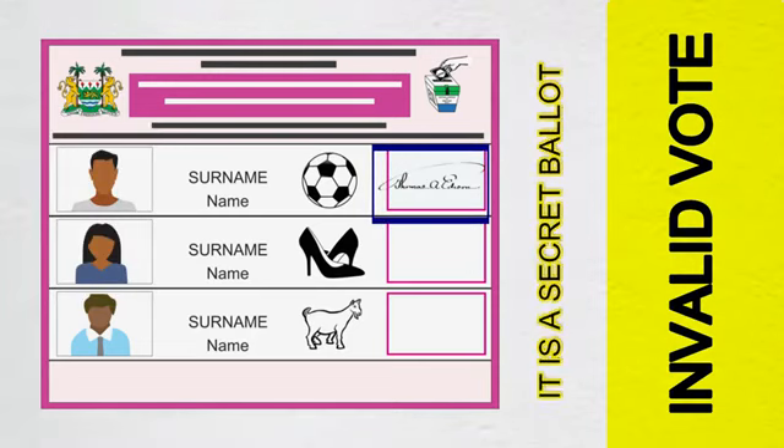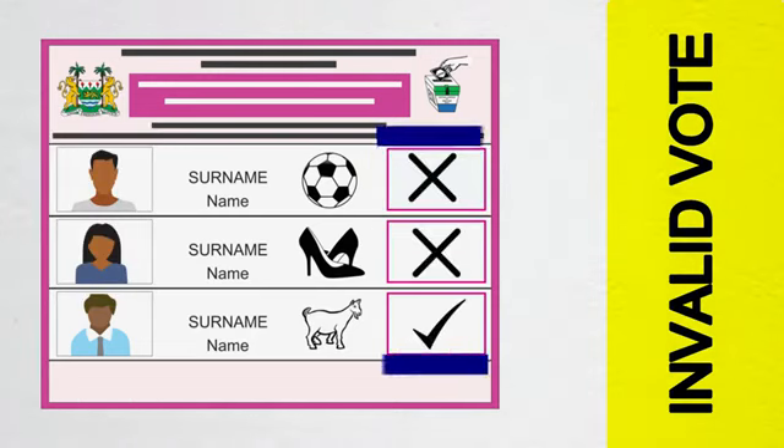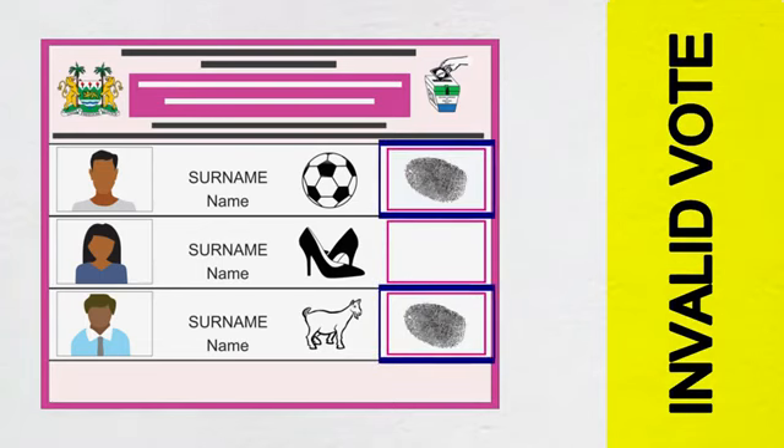Note: it is a secret ballot. Putting a tick on your preferred candidate and an X on the candidates you are not voting for will also invalidate your vote. Selecting more than one candidate on the same ballot paper is another way to invalidate your vote.